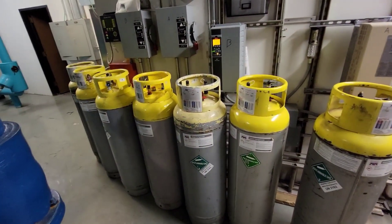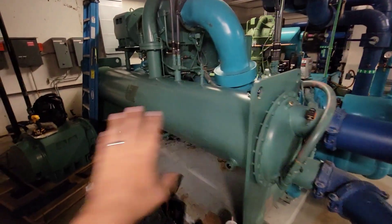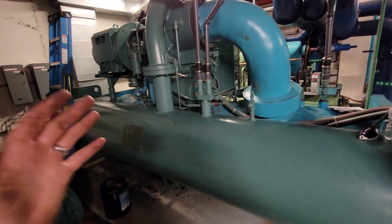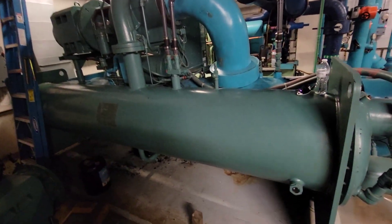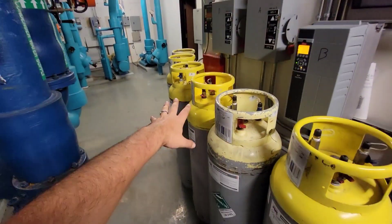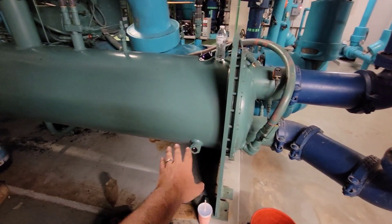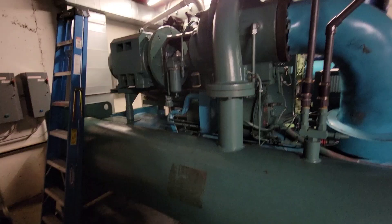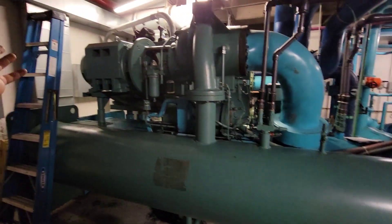This one ended up taking just shy of 1,500 pounds of refrigerant. Talking to the factory — it's a bit of a weird one — they don't give a specific weight, but they told us this machine should be operating within 1,200 to 1,600 pounds of refrigerant give or take. We pulled 1,485 pounds, which I'm perfectly fine with. We weren't having issues with the refrigerant charge prior; everything looked really good. The sight glass has been fairly happy. The only issue is the shaft seal is completely shot.